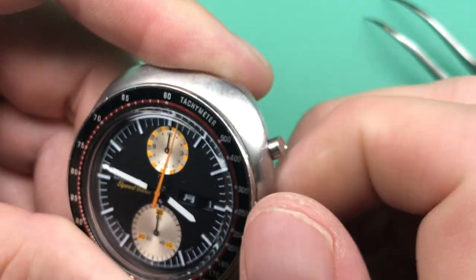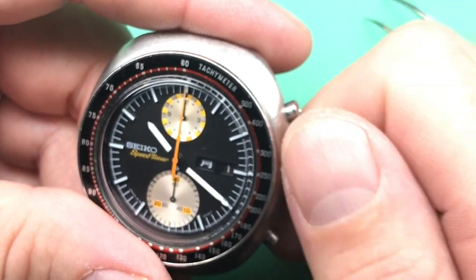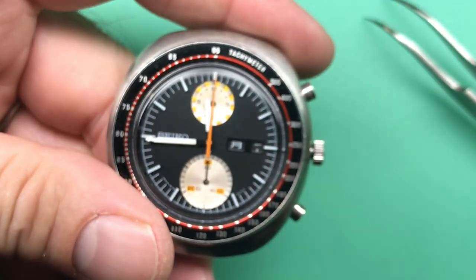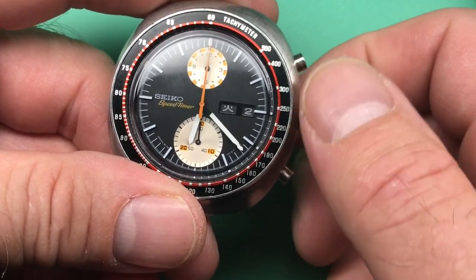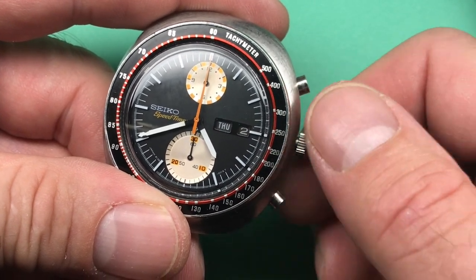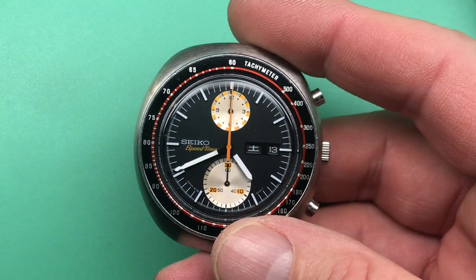Wind it up until we feel comfortable that it's doing its thing. This is sort of the reset style that I like — somewhere right in here. Let's check all the functions that we can check with the stem and crown. All right, let's go around. So it looks like it did what it's supposed to do. Looks good. That's nice to see. Let's go ahead — now that we've got some power in the movement — let's go ahead and put it on the time grapher and see how it's doing. We'll be right back.